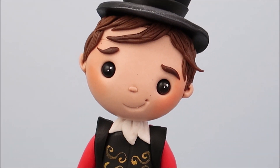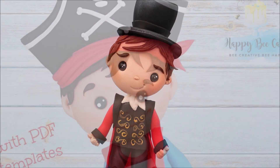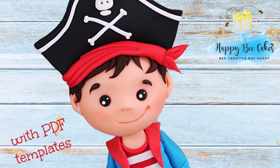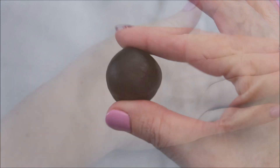Hey Happy Bees! It's Amanda and this week we're going to make a cute little P.T. Barnum from The Greatest Showman. If you need a little bit of extra help making this cake topper, you could use the templates from my Pirates tutorial. I'll put a link in the description below as well as a card up above if you want to check that out.